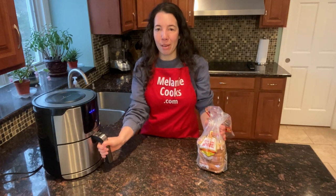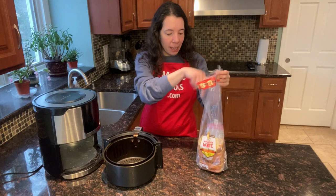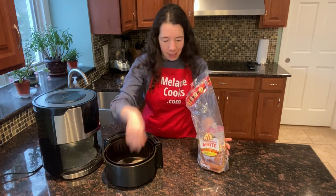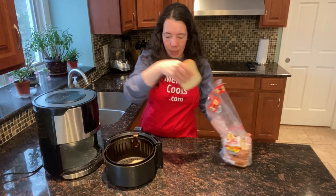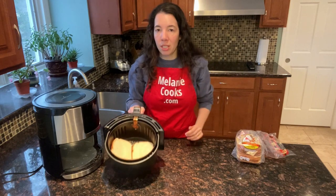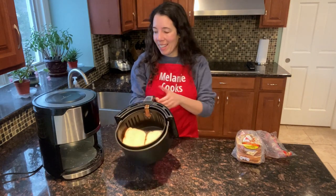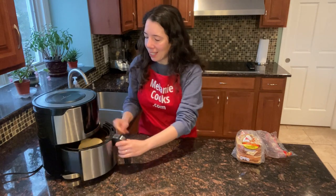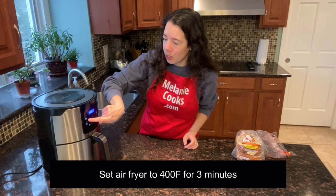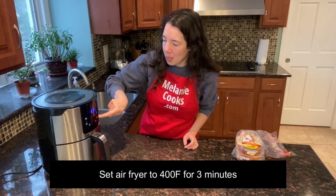Let's take out the air fryer basket and put slices of bread in the basket. We need to put them in a single layer for best results — two slices of bread fit perfectly. Now let's put the air fryer basket in the air fryer and I will set the temperature to 400 degrees and set the time to 3 minutes.